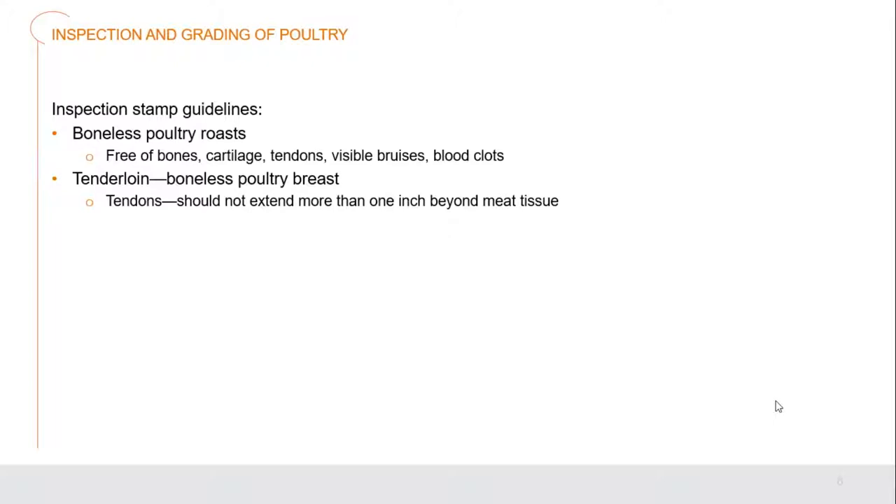When they're putting the stamp onto that bird, boneless poultry roasts should be free of bones, free of cartilage, tendons, visible bruises, and blood clots. When we're looking at tenderloins and boneless poultry breast, we should have no tendons that would extend more than one inch beyond the meat tissue. The rest should be processed off.